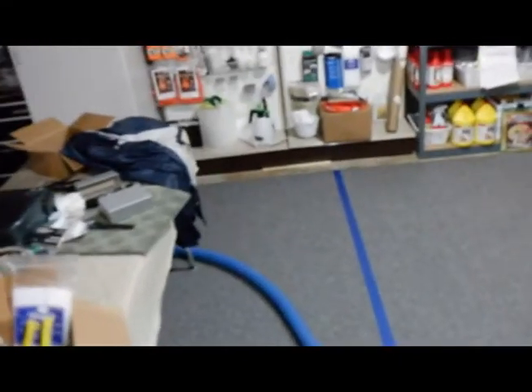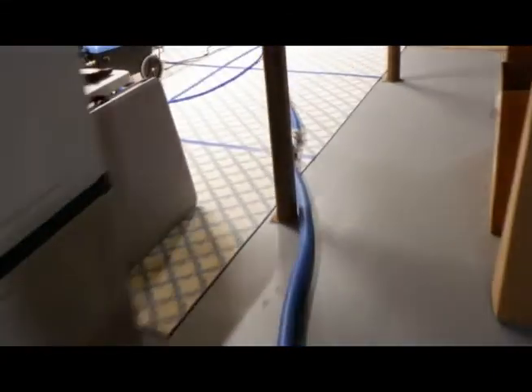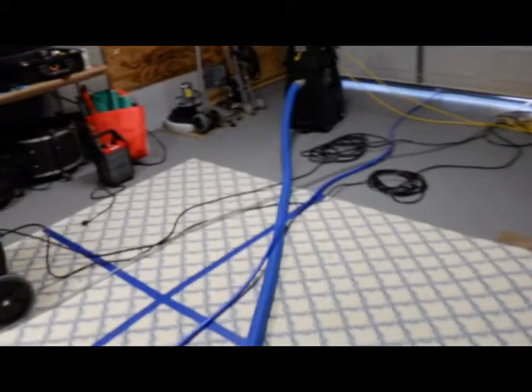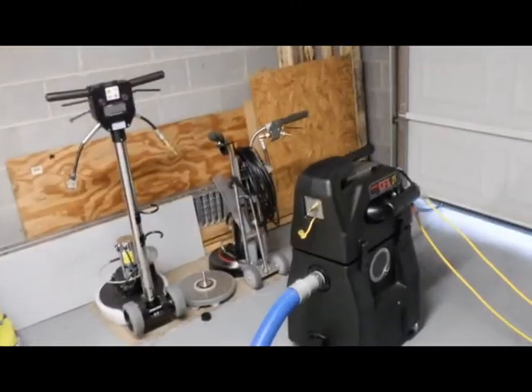I've got better light downstairs once we get into the regular area. Coming down off the stairway — there's the first 50-foot coupler going upstairs, this is the next 50 feet. Goes all the way down around the table and then back to the other end of the garage, where it is hooked to the CFX machine by Rotovac.